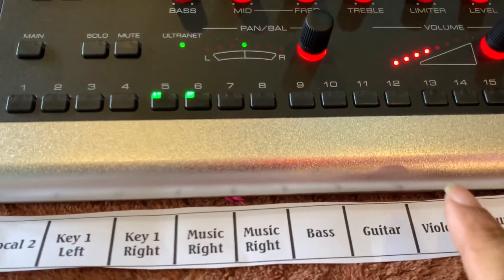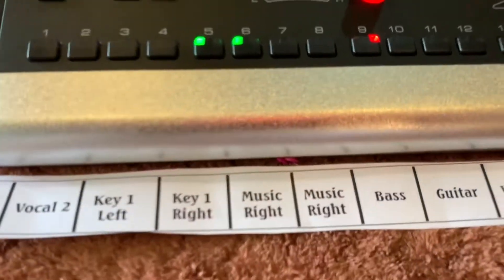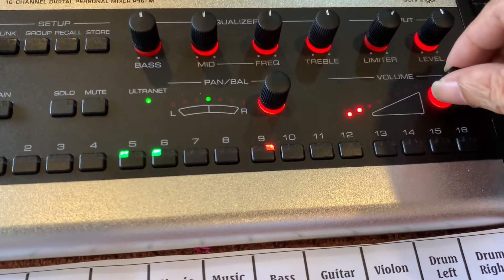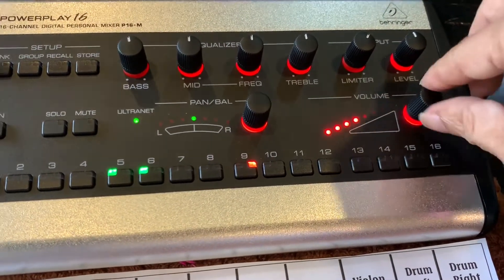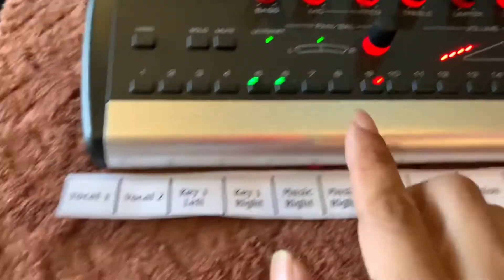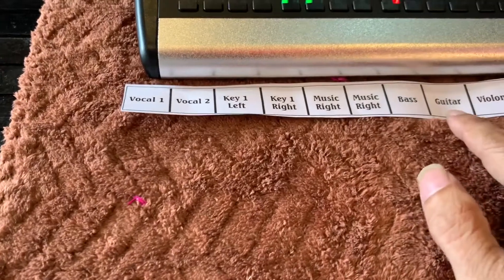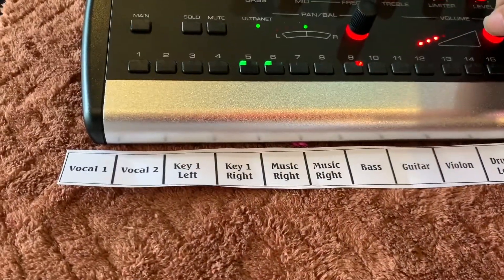Ví dụ như mình muốn nghe guitar bass. Guitar bass ở đây là số 9. Mình vặn lên thì nó sẽ có. Mình muốn tắt nó đi thì mình ấn vô thì nó sẽ tắt. Thì các bạn sẽ nghe được. Ví dụ, mình đang chơi guitar nhưng mà mình muốn nghe thêm guitar bass thì mình sẽ làm phương án đó các bạn.